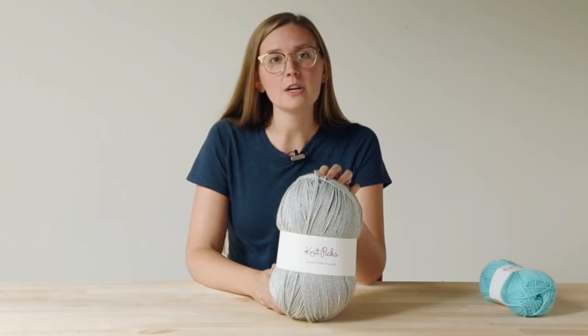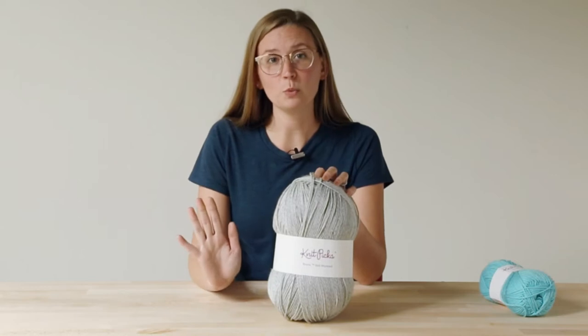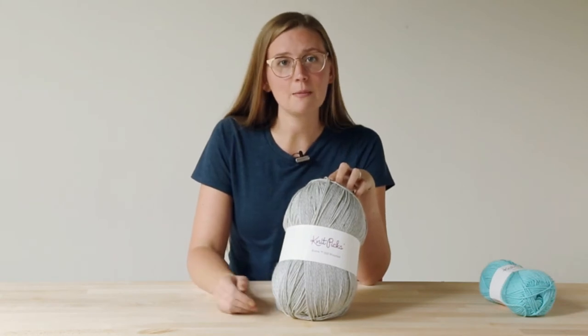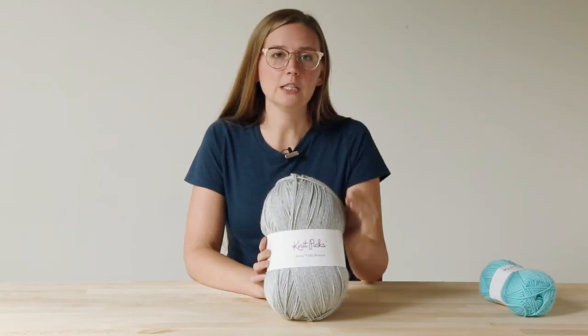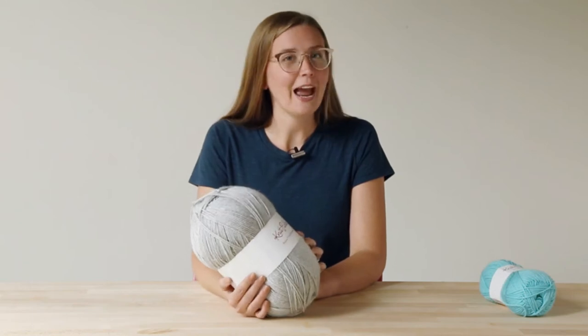It's 500 grams and over a thousand yards, which means you can knit or crochet without having to weave in as many ends if you're using a single color. It's perfect for afghans, charity projects, and baby projects. It's a hard-wearing, washable yarn that is just our favorite acrylic yarn on the market. It's extra big, so it means you can get extra fun out of it.